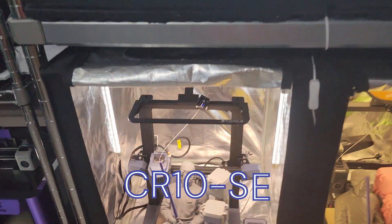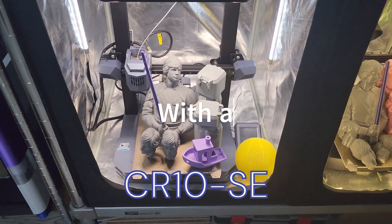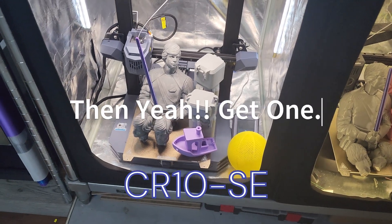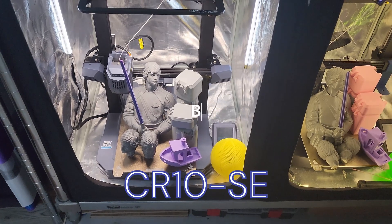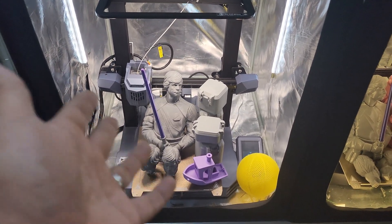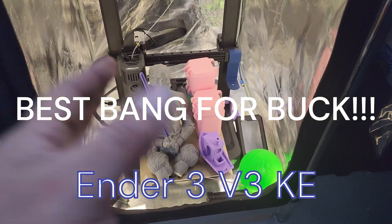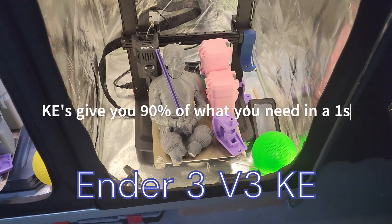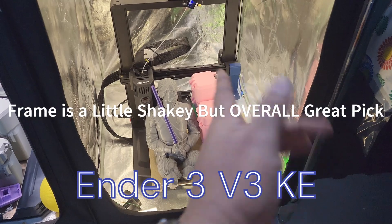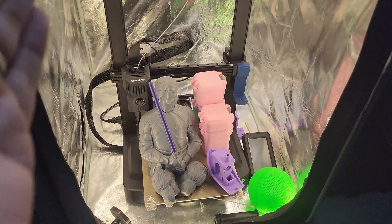The CR10 is really just a continuation of the Ender 3 S1 Pro — bigger motors, Nebula Pad running Klipper, the things you'd want on an Ender 3 S1 Pro to make it faster. If you like the Ender 3 S1 Pro and want to step up, this is a good starting point. But I'd pick the KE over all four — it's done great with TPU, ABS, PETG, everything. This is a completely unmodified printer, just a Nebula camera holder added.